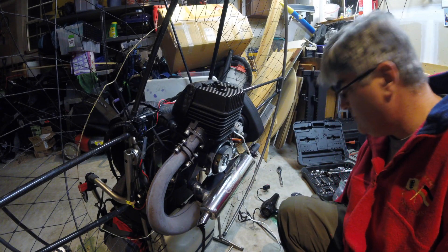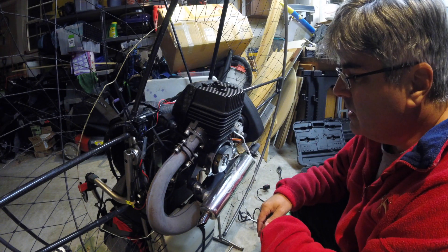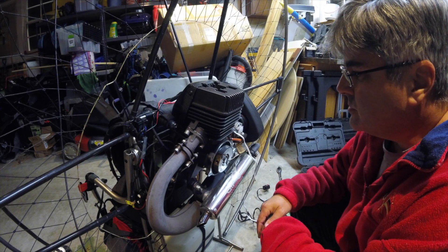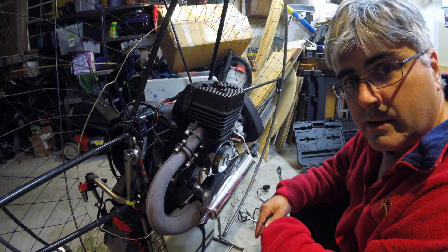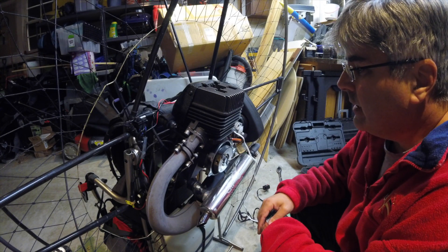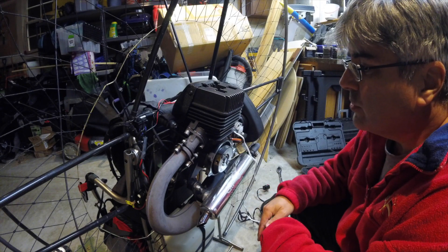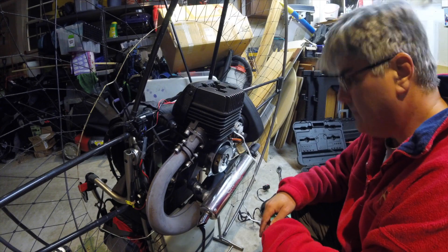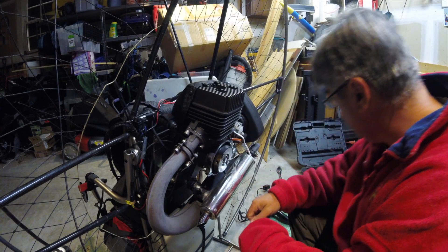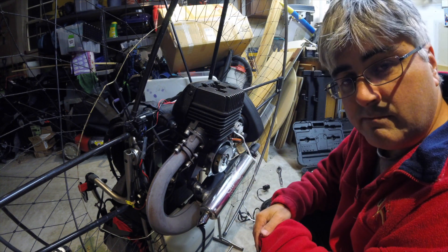We're gonna see how she works tomorrow. I'm gonna try and fly tomorrow morning. It's about 10 o'clock at night right now. I'm gonna button it up and get some sleep and meet Brian out at the airfield at about 8 o'clock tomorrow morning. I've already taken the morning off of work. I got the springs back in, so I think we're good. Alright, fast forward and I'll see you later.